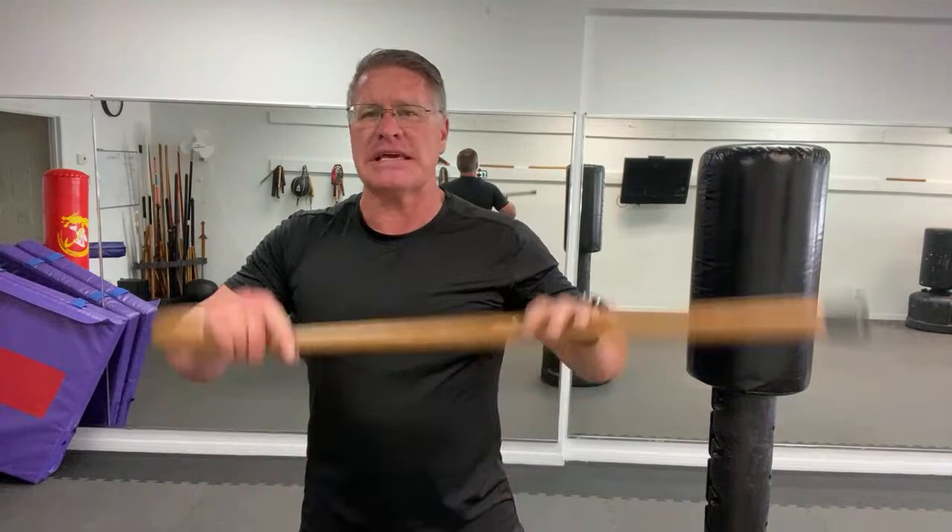By the end of the six weeks, you will not be a master of the cane — you'll be a master of cane basics. And that's all you really need. You don't have to spend 30 years training to become a master like in some martial art style — goju-ryu, isshin-ryu, some karate style, tang soo do, hwa rang do, praying mantis kung fu. With the cane, you're going to master the basics in six weeks.